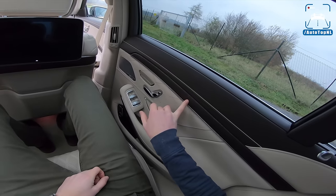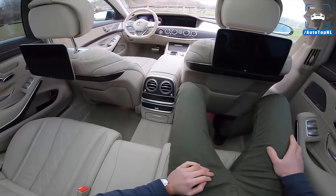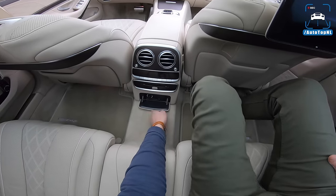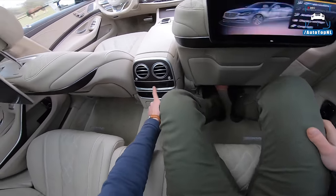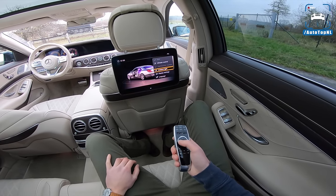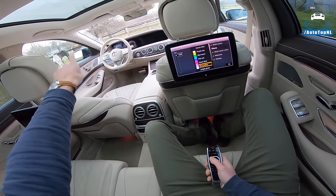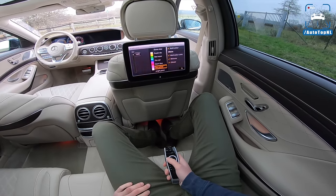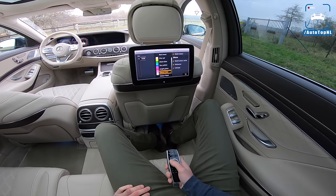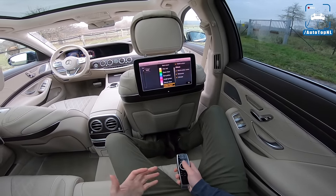We've got ash wood with an open pore, so you can actually feel it. We've got a Burmester audio system, which is part of the Premium Plus Package. Some entertainment, two screens. 12-volt, your climate stuff is on there, and we can actually change the ambient lighting from here. It does work — I'll show you when we go underneath the tunnel, when we cross the highway. This ambient lighting is so nice.